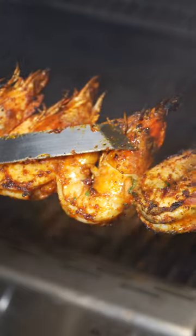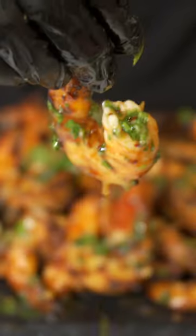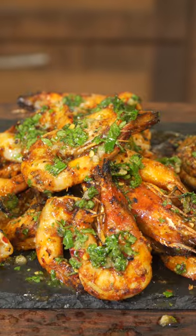Then we're going to grill our shrimp until it is nicely cooked like that. Dip it in that sauce — y'all gotta try this!